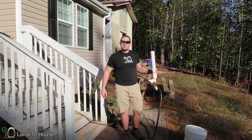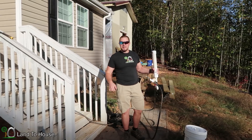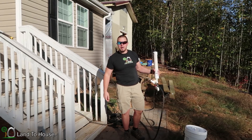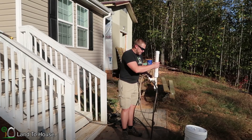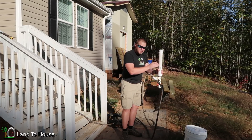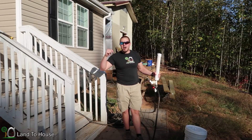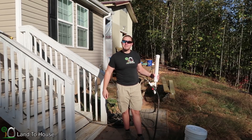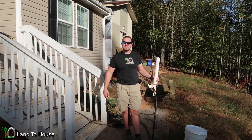That was a fun but short ram pump test video. If you enjoyed it, hit that thumbs up, and if you're in the market for a hydraulic ram pump, head over to landhouse.com. As always, if you've got some great ram pump test ideas, put those in the comments below and I will see about testing that out. Thanks for watching and I will see you in the next video. Bye.